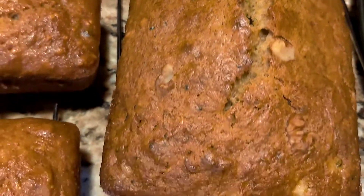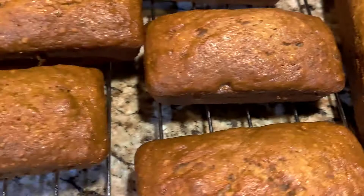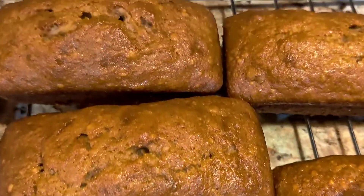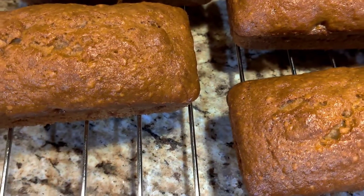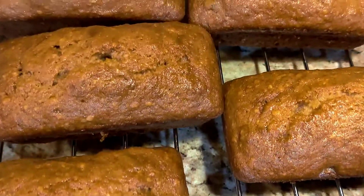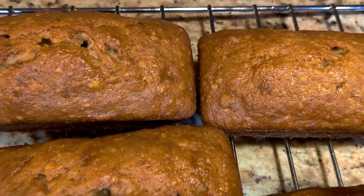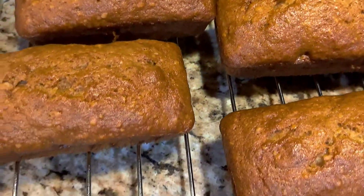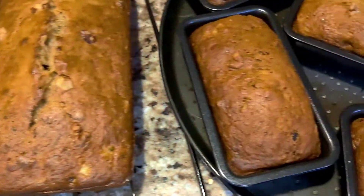The whole loaf of zucchini bread and here's the banana bread too. So, ito yung kabisibisihan kong araw na to. So, nagluto si Tonya ng banana bread at zucchini bread.